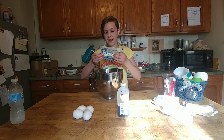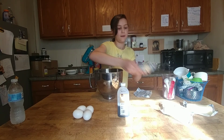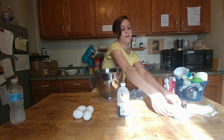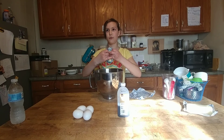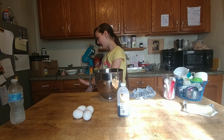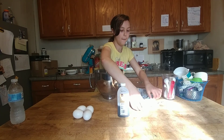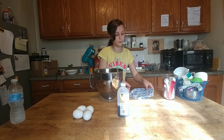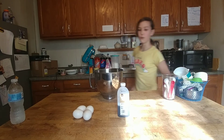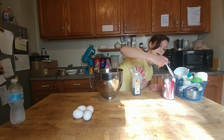You'll be needing 2 cups of butter, which is 4 sticks. Heat up the oven to 350 before you get started — mine just beeped. It's 3 teaspoons of vanilla. 3 teaspoons.